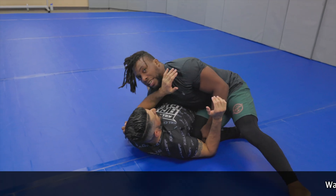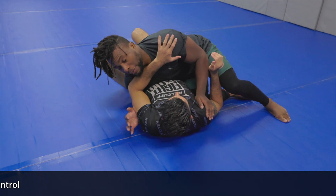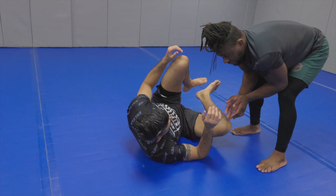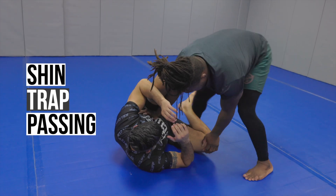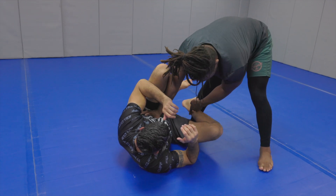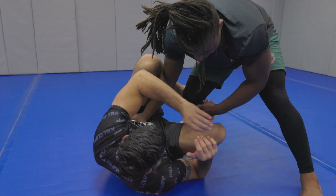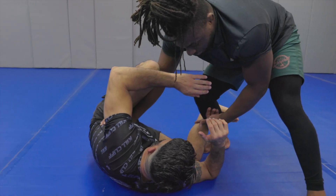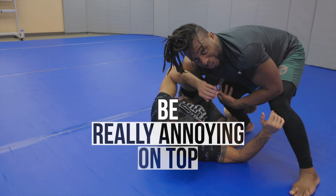And then I just kind of collapse into that space. A lot of times I'll get into my shin trap passing — I can bring my near side leg and use that to control his shin. From here, I'm trying to get his ankle glued to his hamstring. Now it's kind of hard to move if he wants to shrimp out. There's not really much you can do; it's just really annoying.